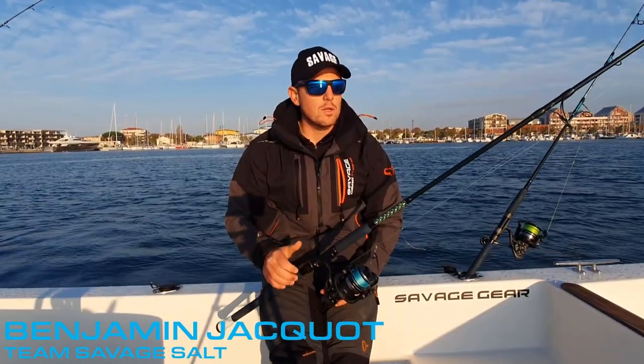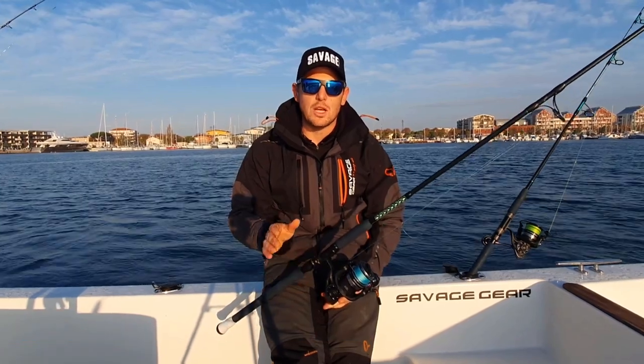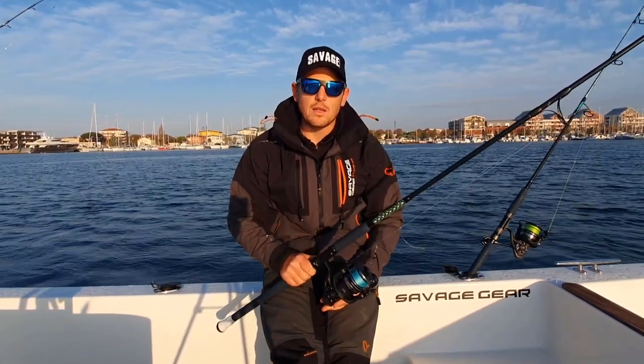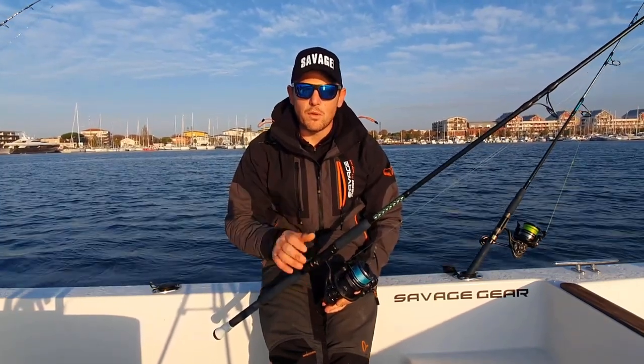Bonjour à tous, Benjamin Jaco, guide de pêche sur l'Embouchure du Rhône. Je suis spécialisé dans la pêche des thonidés sur les chasses, et aujourd'hui je vais vous parler des nouveaux moulinets Savage SGS8 que j'ai eu la chance d'essayer un petit peu avant leur sortie.